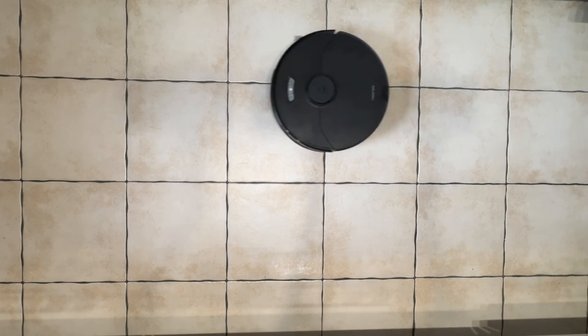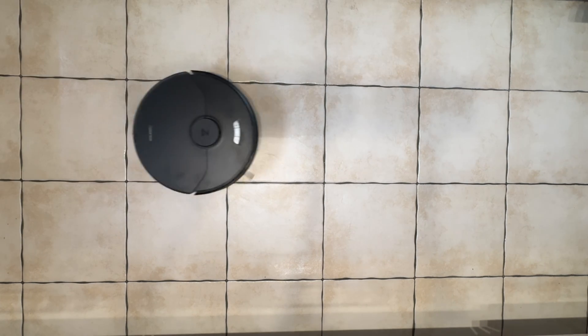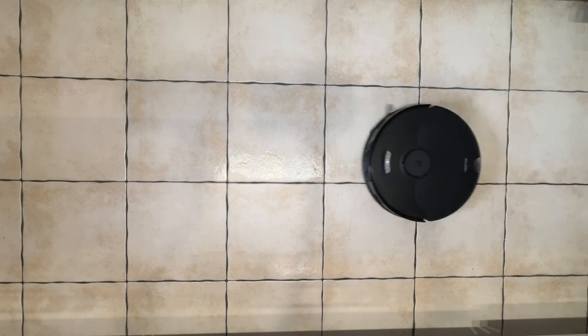Vacuuming and mopping is something we all have to do at one point or the other, but let's face it, most of us, if not all of us, don't really like doing it. That's where a robot vacuum cleaner comes in handy, and if this robot can also mop your floors, that's even better. And this is exactly what the Roborock S7 Max Ultra does, and even more — let's take a look.